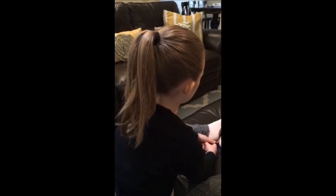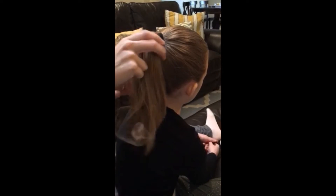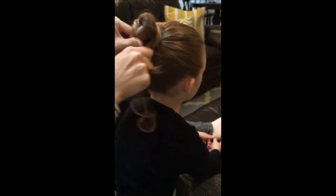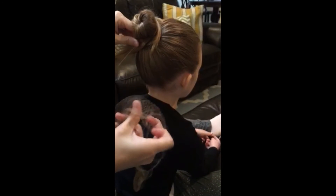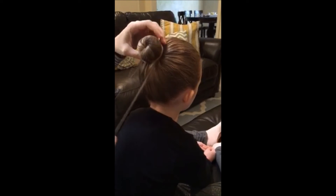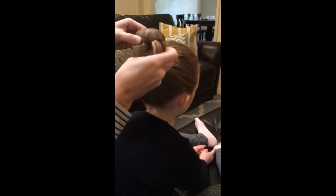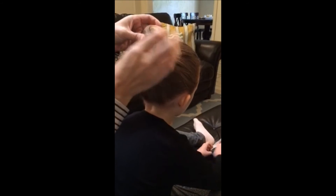Then I'm going to take my hairnet like I would use if it were a performance. You just twist her hair around in a bun shape, and then depending on how much hair they have, you wrap the hairnet around a couple of times. Then you can completely reshape the hair into a nice flat bun.